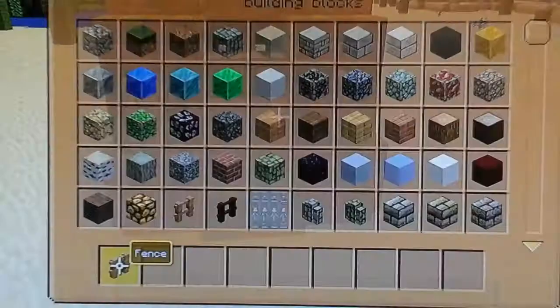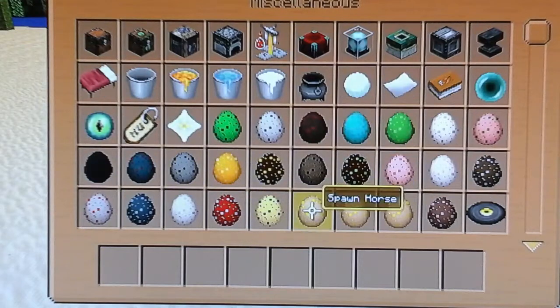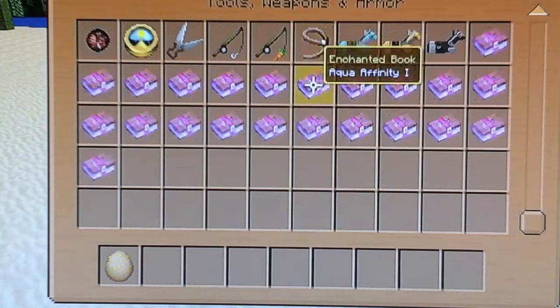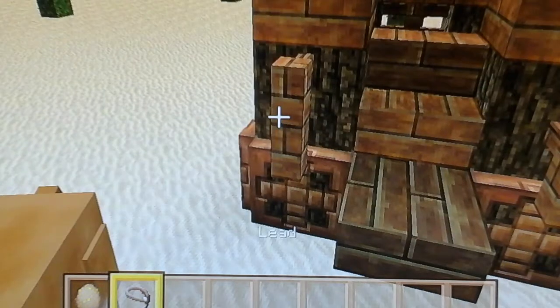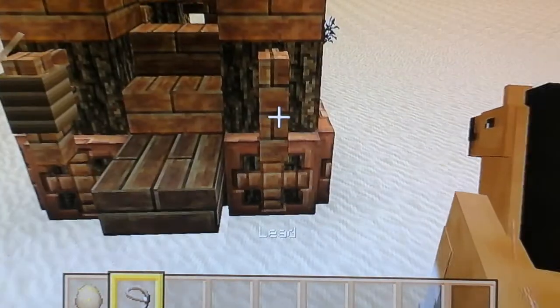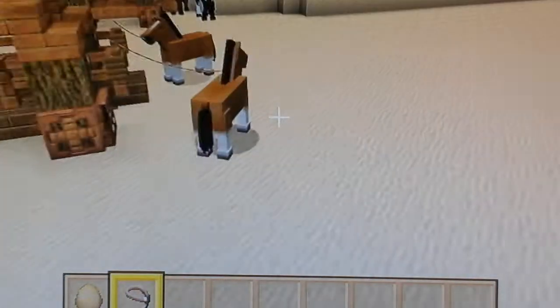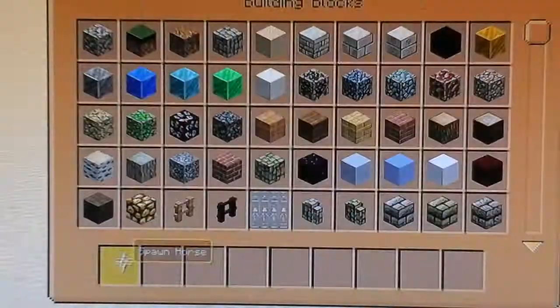I just threw my fence away — still need that. Place fence there. Then you're just going to get a horse spawn egg. And you'll need leads. So you just spawn a horse, get your lead on him, put him on that, and then same again here. There we go, like that. It looks a bit weird because they sort of go all over the place, but yeah, that's that.